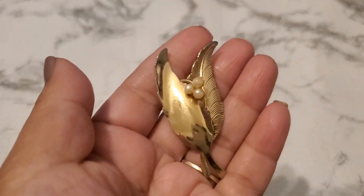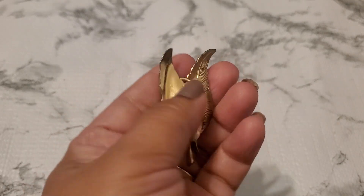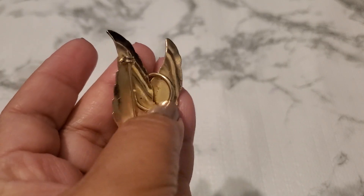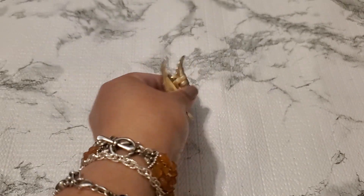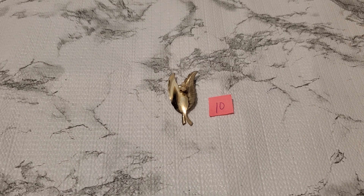Number ten is another brooch. This one's beautiful too. It does have some scuffing and I believe it's full pro. The pin sticks out but I'm not sure if it's supposed to be like that. I don't see any maker's mark. Number ten is going to be three dollars. I love brooches — I collect them too.